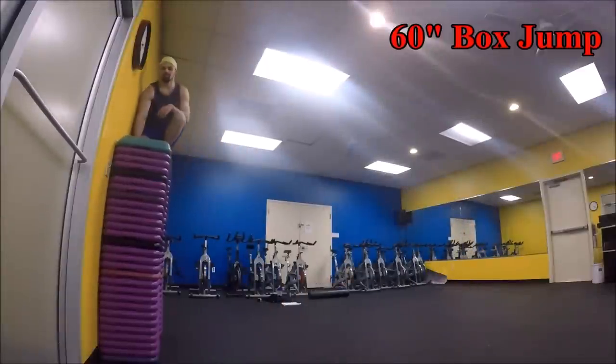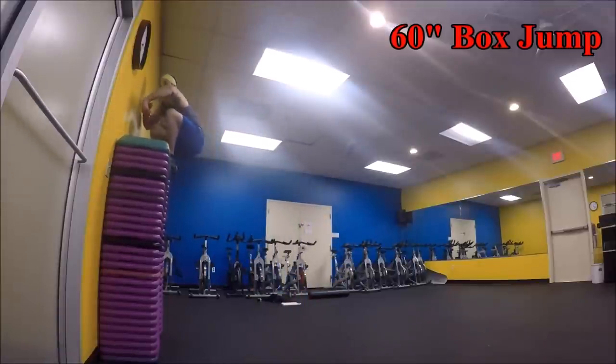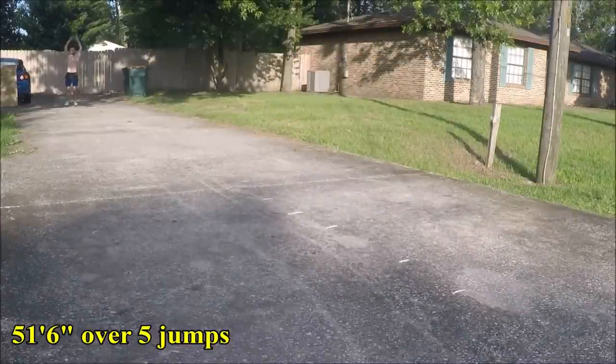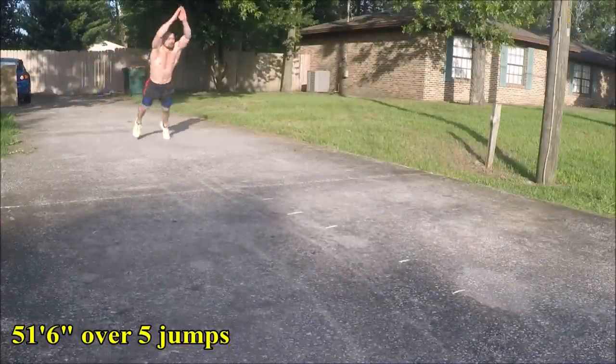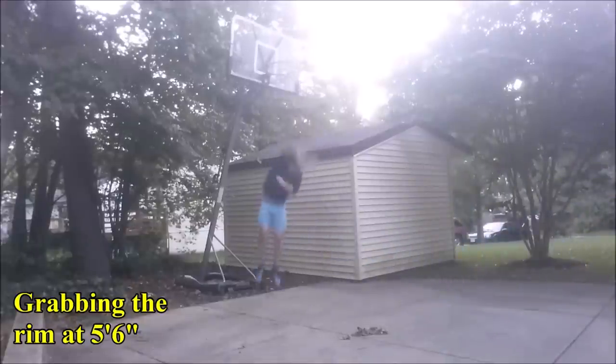I wasn't born being able to do these things, but rather built up to them over a period of years through diligent and intelligent training. In fact, in 2008, I tried to walk on to the football team at my university, and at the tryout I distinctly remember vertical jumping a measly 29 inches. That was from a standstill, so I probably could have hit 33 or 34 with a run-up, but it was nowhere near the 40-plus inches I'm capable of now after years of proper power training. I've been studying strength training and athletic performance enhancement for the last decade, and putting my knowledge and body to the test through my own training the whole time.